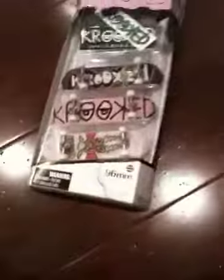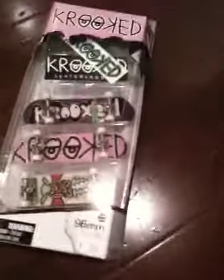What up YouTube, this is BlakeIs11, and I'm going to be doing an unboxing on the Crooked 3-Pack Tech Deck that I got. It was $9.98, so pretty much $10.